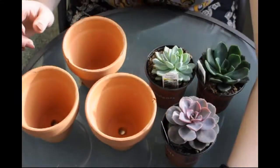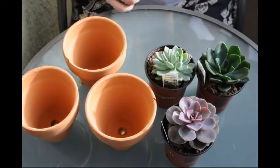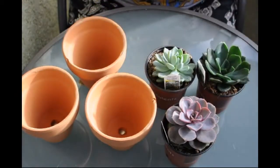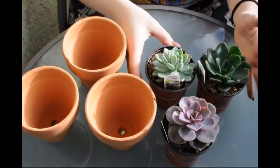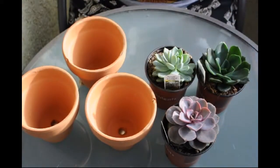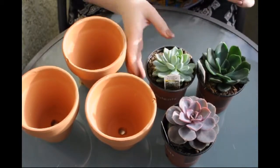Hey guys, so I got some plants today at the castle by my house and they have them on for $2.97, which is a crazy deal for these beautiful, beautiful succulents.